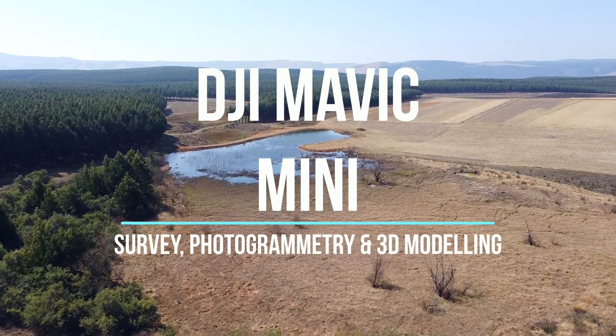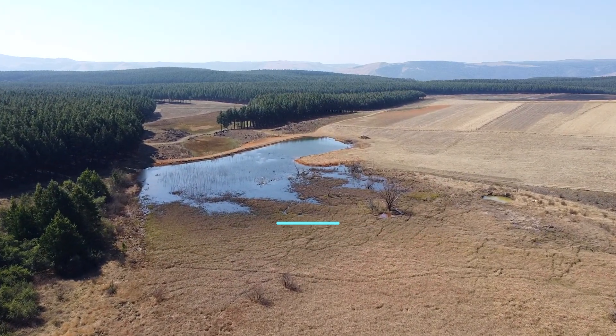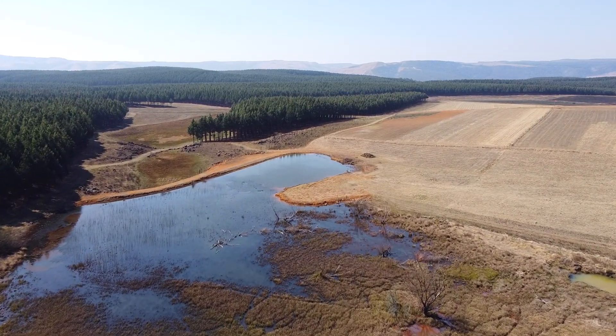The DJI Mavic Mini. Now, if you're a surveyor, this is likely not the first drone that comes to mind when you think about doing some survey work. If it's the drone you've got, and the one you want to use, can it do the job?